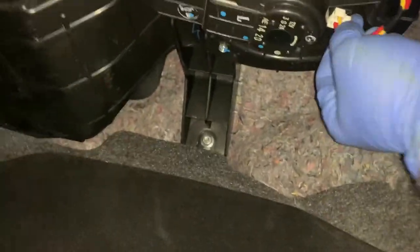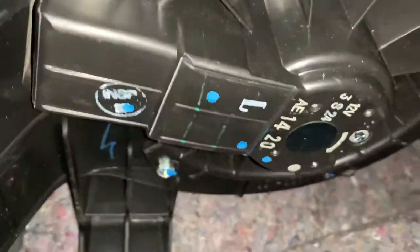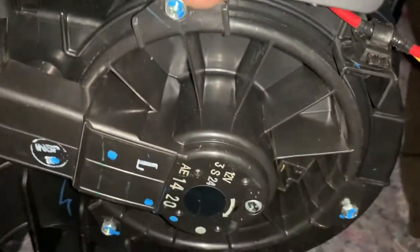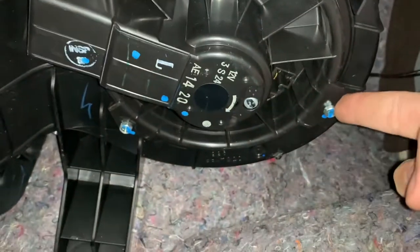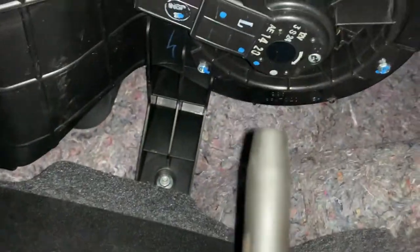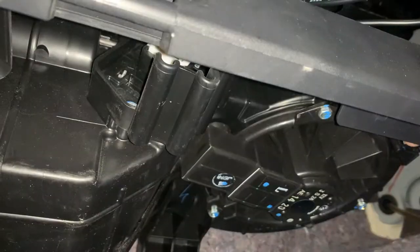Now that we've got the glove box out of the way and we're done with the HVAC controls, we're going to start by removing the electrical connector to the blower motor. Now that the electrical connector is out of the way, we're going to remove the three 8mm screws — one, two, three. Note that these are screws and not bolts, as they have a pointed tip and are self-tapping into the plastic housing.